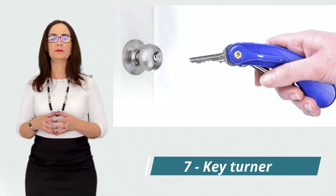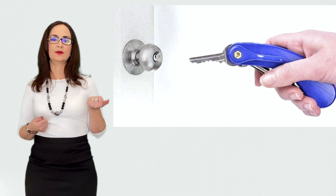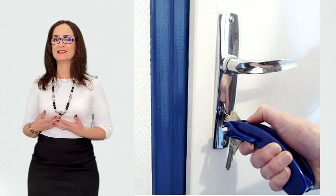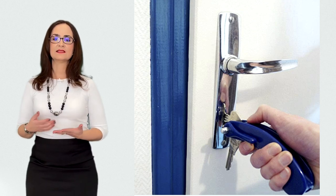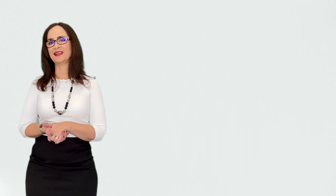These are key turners for people with a weakened grip. This makes it easy to turn keys and hold them when you have a weak hand. It makes opening locked doors easier for the elderly and disabled with hand arthritis, carpal tunnel syndrome, or wrist pain.